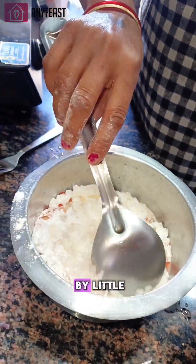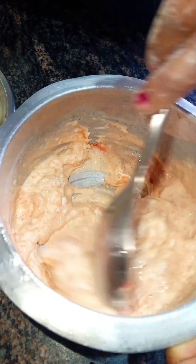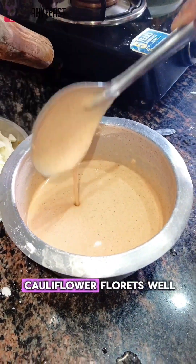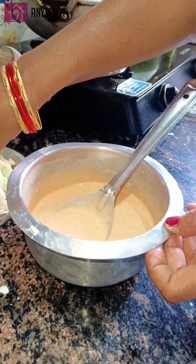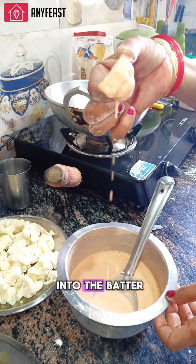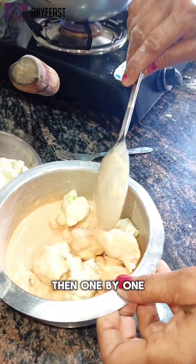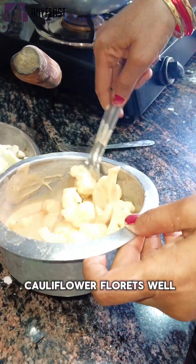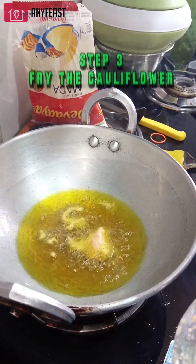Add water little by little to make sure there are no lumps left in the batter and make a thick batter — not too thick, not too thin. It should coat the cauliflower florets well, as you can see in the video. After checking the consistency of the batter, put one cauliflower floret in to test it — it should look as shown in the video. Then one by one add all the cauliflower florets and mix well so that they get entirely coated in the batter.